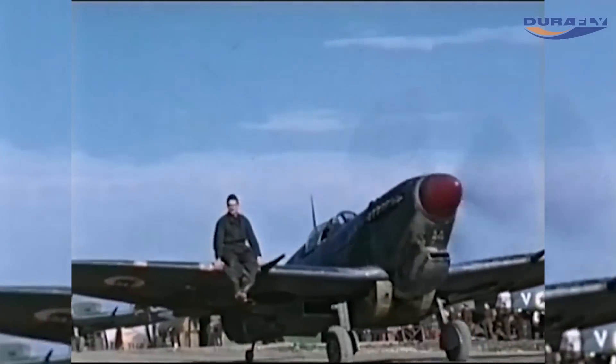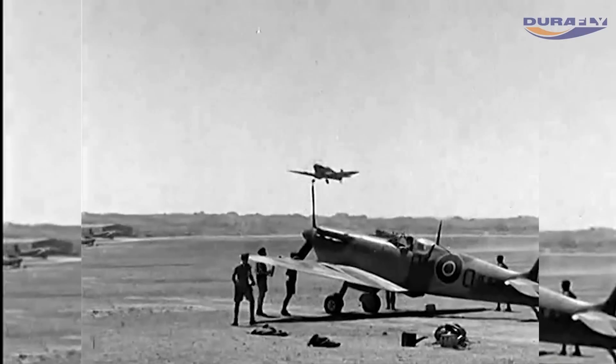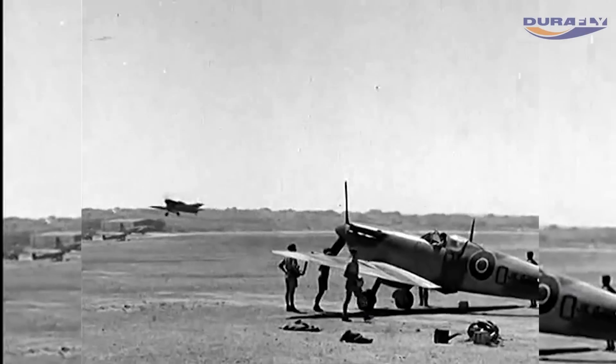The Supermarine Spitfire is the defining aircraft of World War 2, and following on from the Mk1a, the Mk5 represents the pinnacle of early Spitfire development.